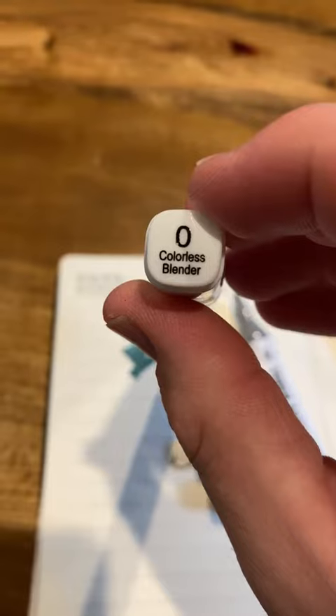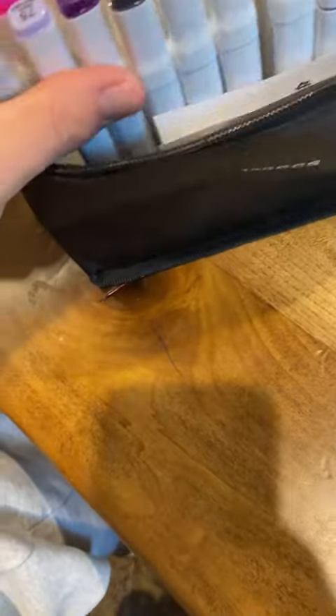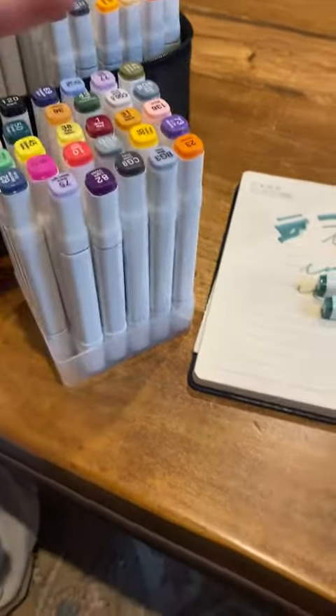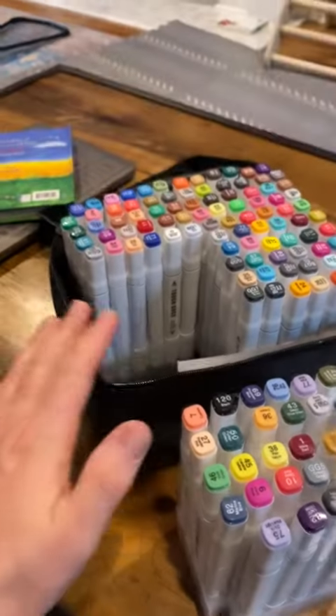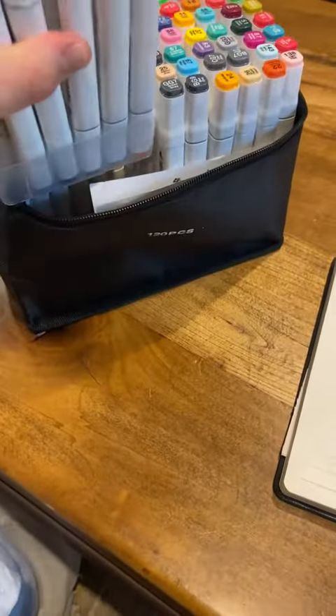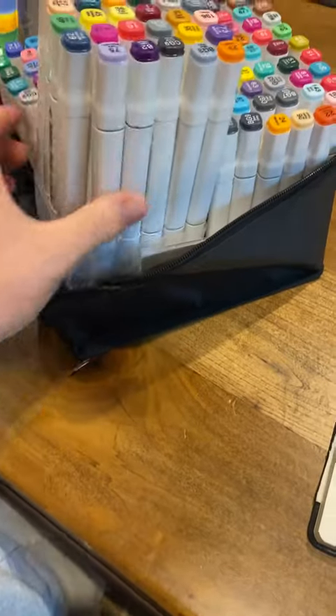One of the nicest things is the blenders. Each quarter — you can take a quarter of this out. If you wanted to work with a section and have eight of them, you could pull one out. You don't have to have the whole set out, which is really nice. All you do is just kind of print it and put it back in there, and it moves and transfers pretty well.